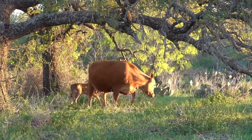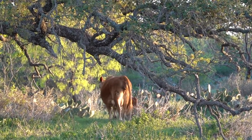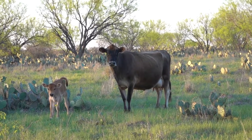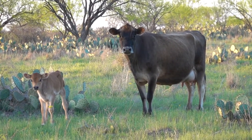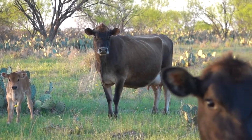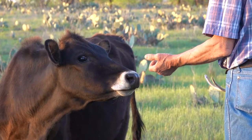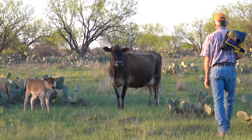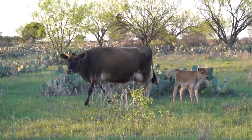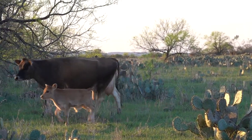Another thing that we do that I believe helps prevent milk fever is we provide a stress-free environment for our dairy cows. I know everyone doesn't have the opportunity to let their cows calve out in a pasture, but we are very careful about giving them private space and letting them go off alone and have their calf. We watch from a distance, and we let them stay with their baby — once they calve, we do not take the baby away.